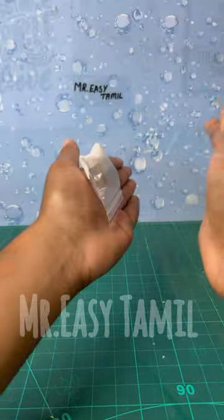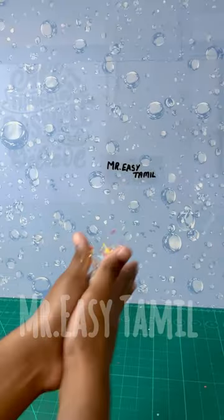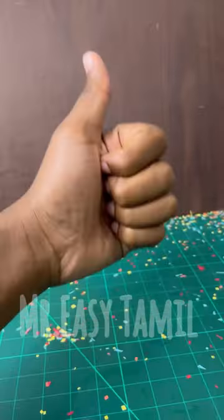When we use the two fingers, it will also create a pressure. You can use the party paper. If you like the video, subscribe to our channel.